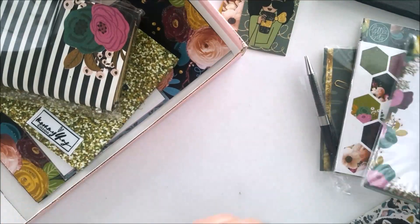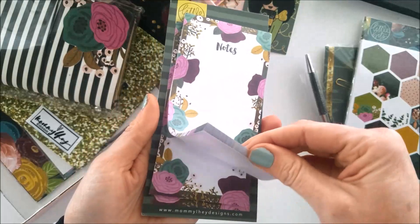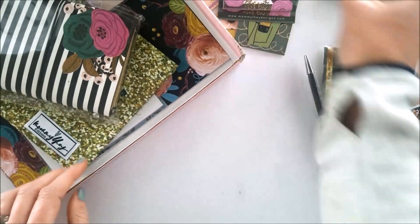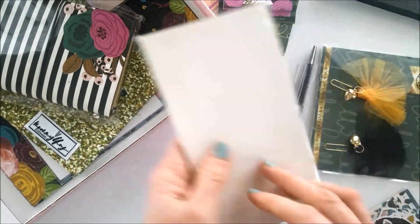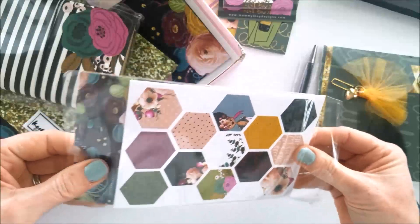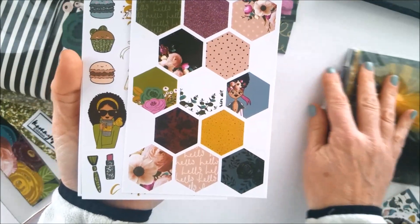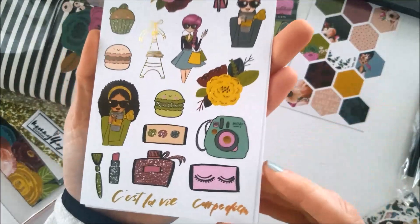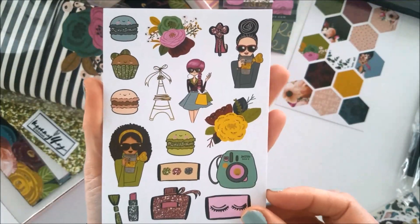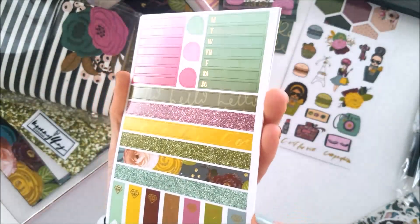Here's our notepad for the month — you get about 20 to 30 sheets of notepaper. Here are the eight pages of stickers. Look at these beautiful hexagons — some of them are foiled here as well.